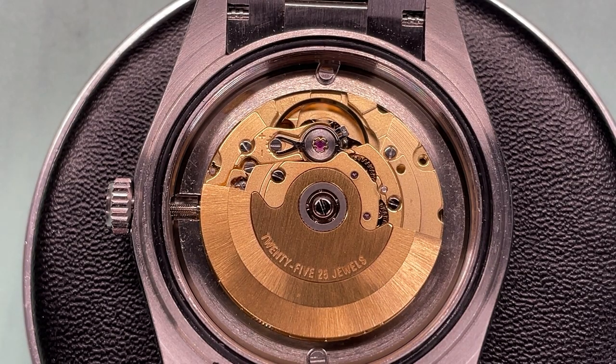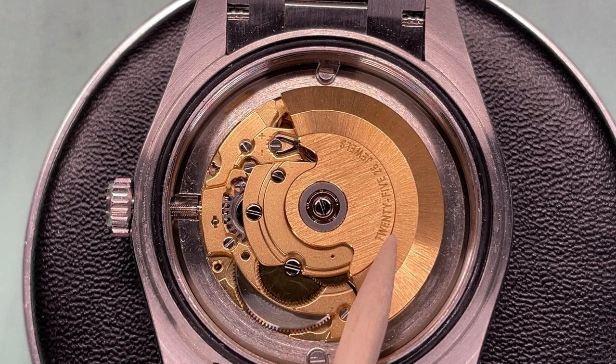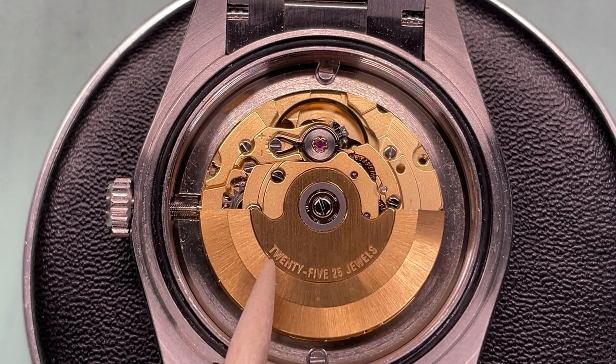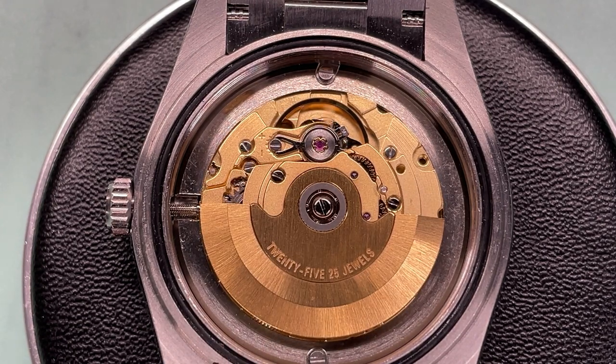Back in the warmth of the house with the case back off, here is the movement. Doesn't it look almost identical to the Hangzhou 24-jewel GMT movement? This is the PT5000 — it says 25 jewels on the rotor, and I do wonder whether these are coming out of the same factory, certainly on the same blueprints. It looks very nice; I do like a gold movement, and of course being a high beat you're going to get a smoother tick.